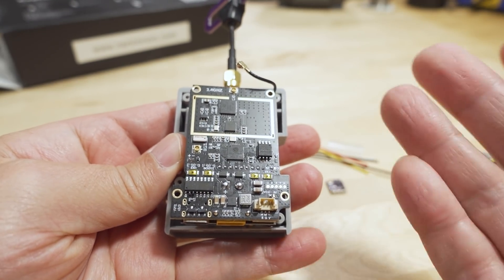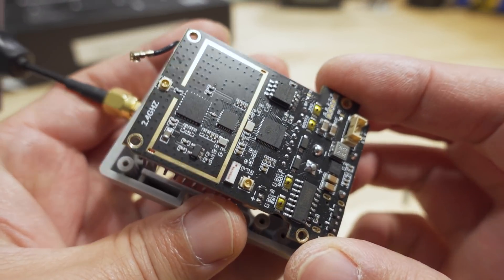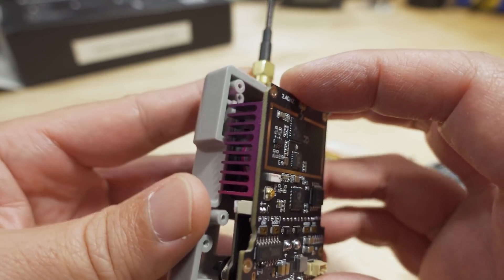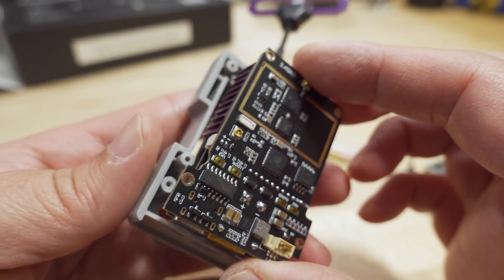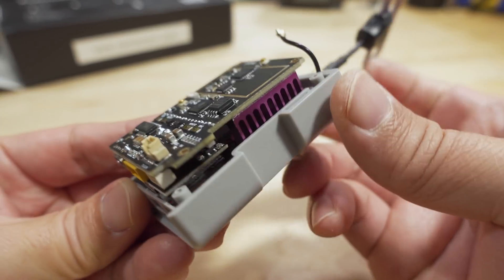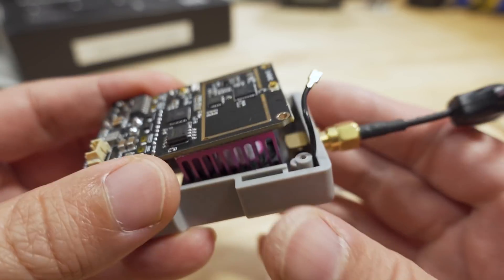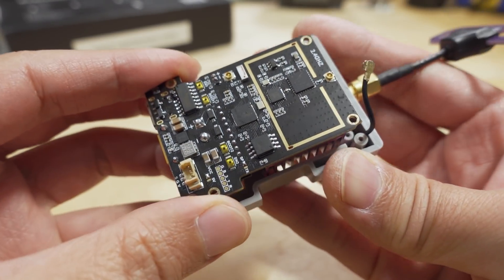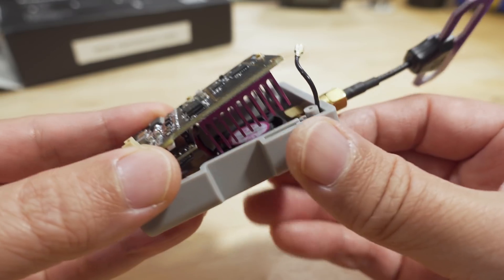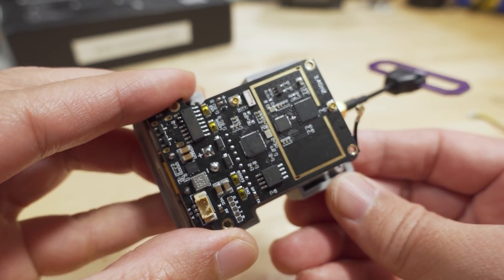It looks like they did the same thing as BetaFPV, which was highly criticized for this. The control unit chips are all on the other side of the board. I'm not sure why — I didn't see any other videos on this particular module that showed this. Interesting that this is yet another module with the heat sink on the, I guess, wrong side. BetaFPV did post saying that heat dissipation is adequate even with the heat sink on the other side, so it probably isn't going to be a problem with this one either, even at full power at one watt.